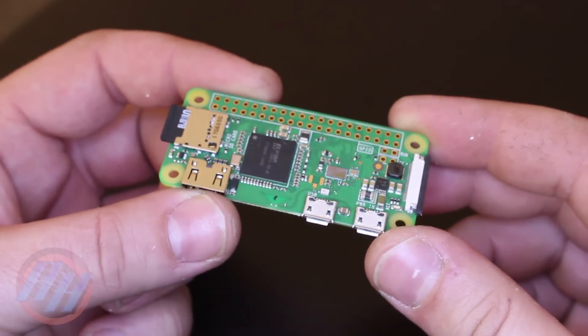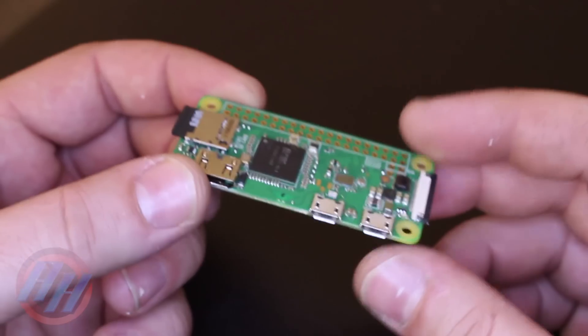Hello HawkTubers, this is Raspberry Pi Zero W, a mini computer board with these specifications.